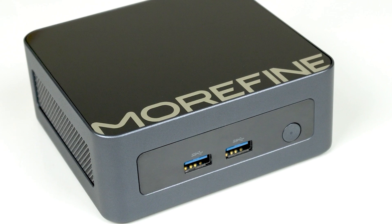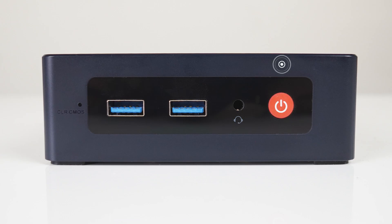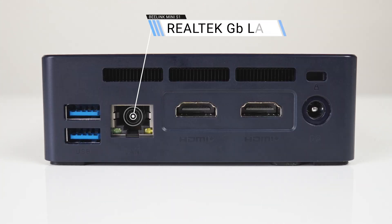One thing that Alder Lake N units have been lacking so far is USB ports. Just like the Morphine M9, the B-Link Mini S12 has only four, with two USB 3 10 gigabit plus audio jack at the front and another two at the rear. USB-C is missing. A gigabit LAN jack and dual HDMI 2.0 make up the remainder, and it's powered by a barrel jack.